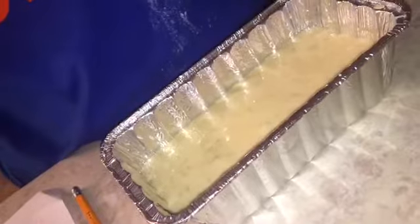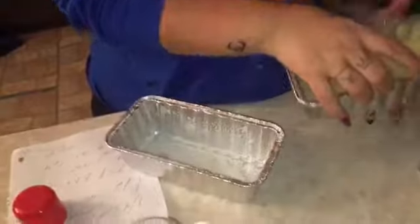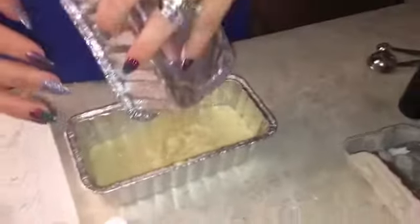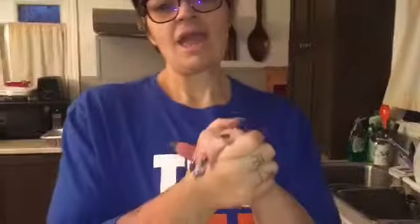Oh, I forgot to oil it! That's what happens — my dog is gonna bark at the sound. I forgot to spray it, so we're gonna just pour it into the oiled one. You should wash that one and use it for the second half. See, when I bake all my mistakes show — I don't cut anything out. I am going to put this in the oven; in 50 minutes we'll see how it comes out.